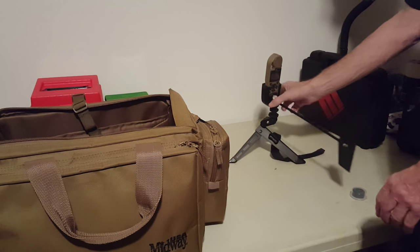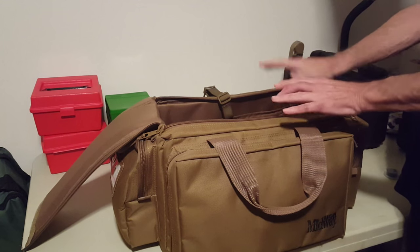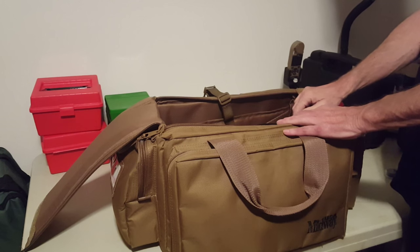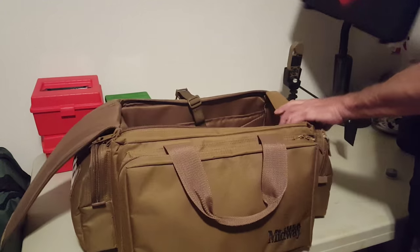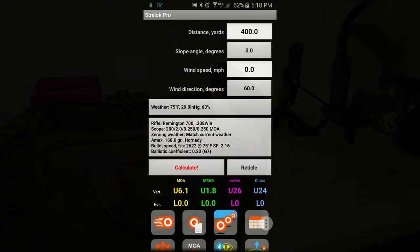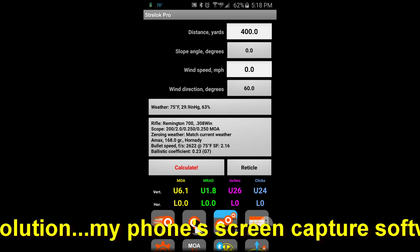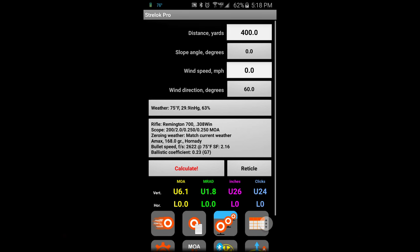So that's my range bag and range gear — it holds everything I need for testing loads and zeroing scopes. When I go to the outdoor range to shoot the rifle, I bring this along. I mentioned you don't need to see the Kestrel screen to get the data. The reason is I use a phone app called Strelok Pro for my ballistics calculator. It's a fairly extensive piece of software that does everything you could possibly imagine.